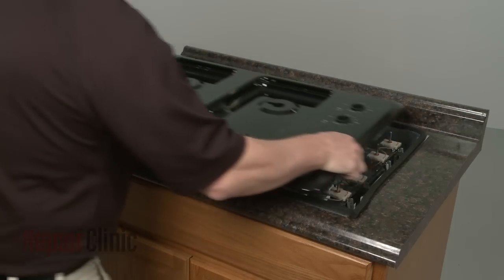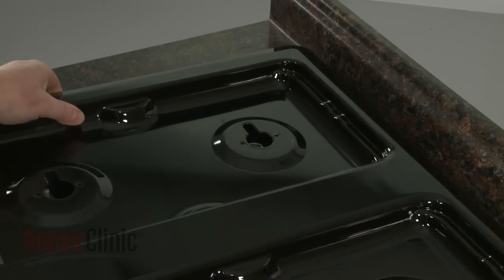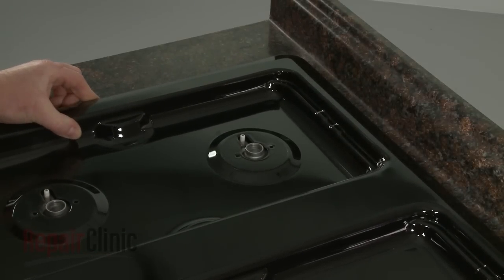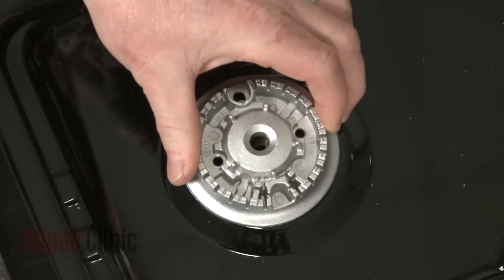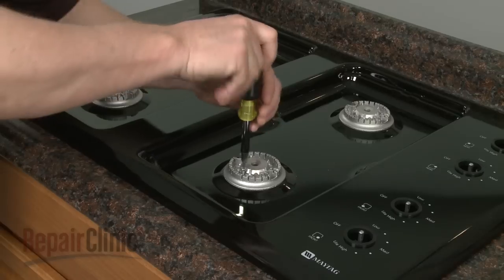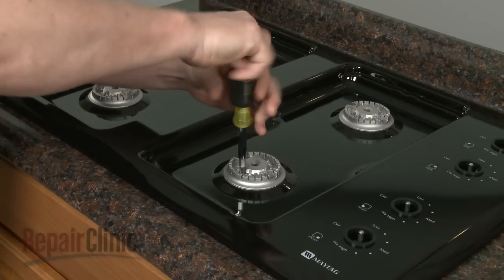Replace the main top, making sure the orifice holders align with the holes. Replace the burner bases by lining up the electrodes with the slot or hole in each base, and secure each of them with the screws.